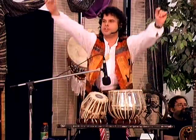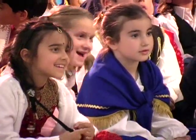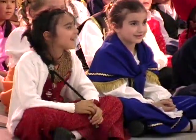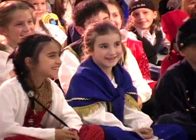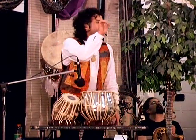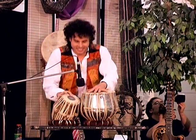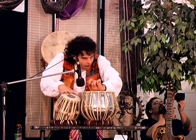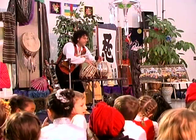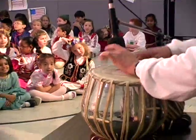If you put both drums together, you get more sounds. Here's the sound of the beat: Da. And then my teacher would say, play da, da, da, da, da, da, da. Listen to the sound. Da, da, dee, dee, da, da, dee, dee, da, da, dee, dee, da. Say it now: da, da, dee, dee, da, dee, dee, da, dee, da, dee, dee, da.